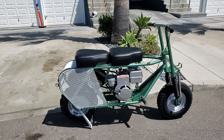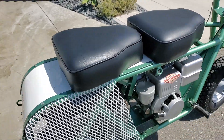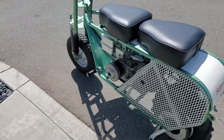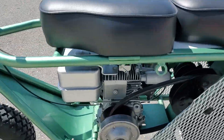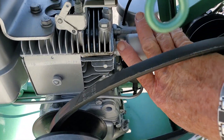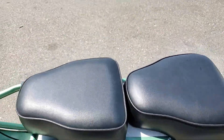All right, here I go. Going to do a cold start video of my 1959 Sidekick Sportsman 300 minibike. You can see that the exhaust is ice cold. I haven't started it for a few days.